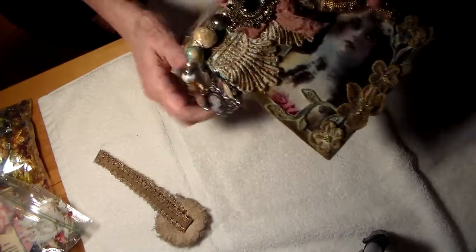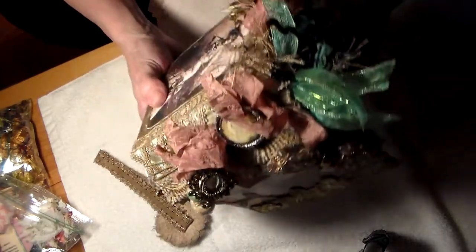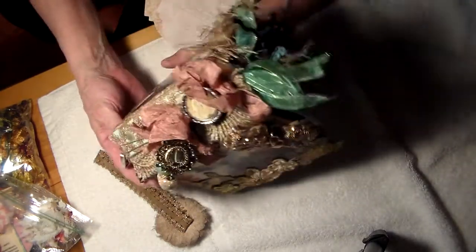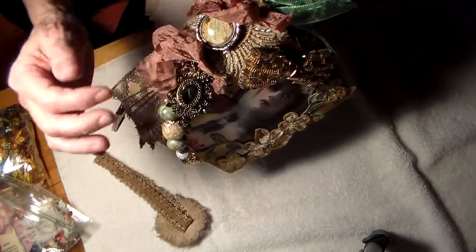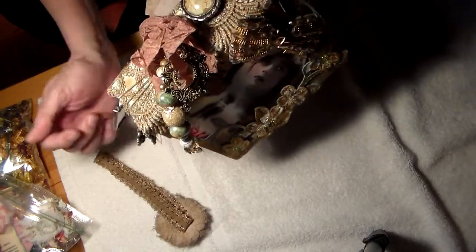And I didn't show you this either. Look at this. I was very nervous in the beginning. The camera went dark for a moment. Seam binding, lace, and look at these beautiful charms — they're out of this world.